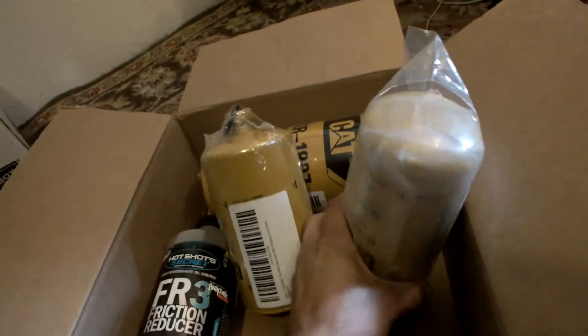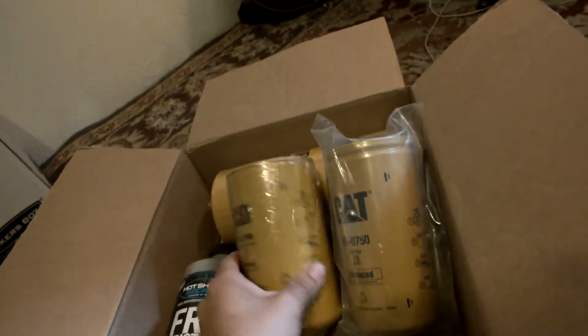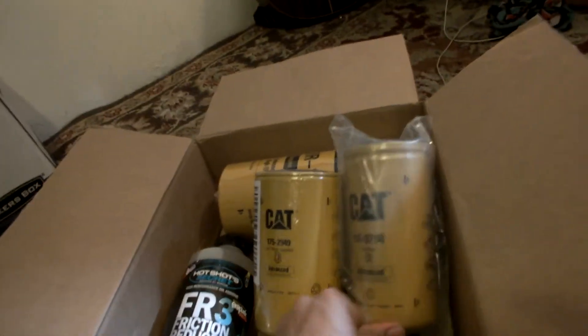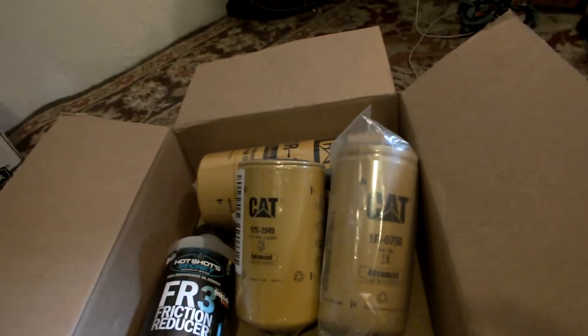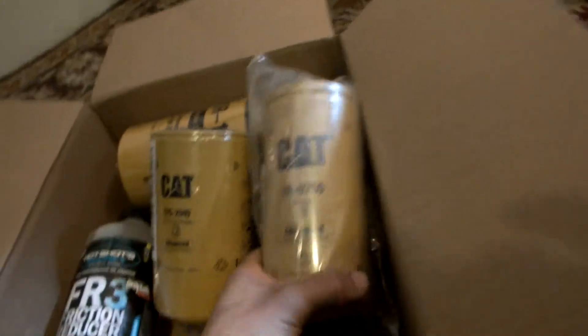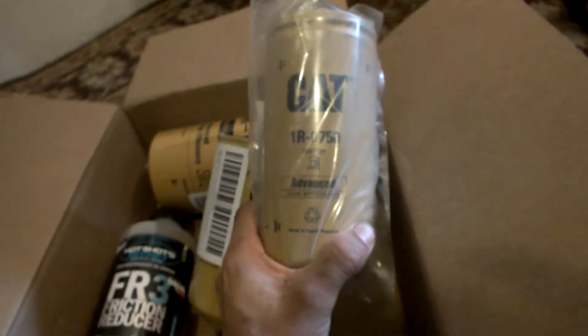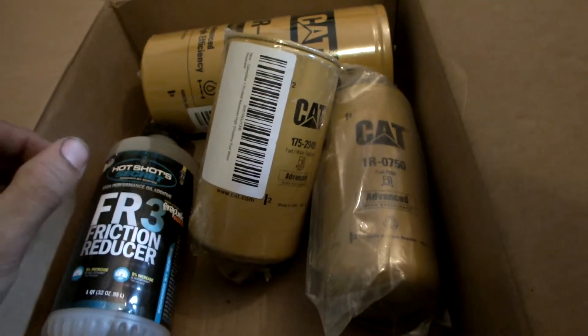So for my FAST lift pump, we got the CAT filters — a water separator, and a regular fuel filter for the air/fuel separation side. The fuel filter is rated at 2 micron, which is a nice improvement over the stock application.